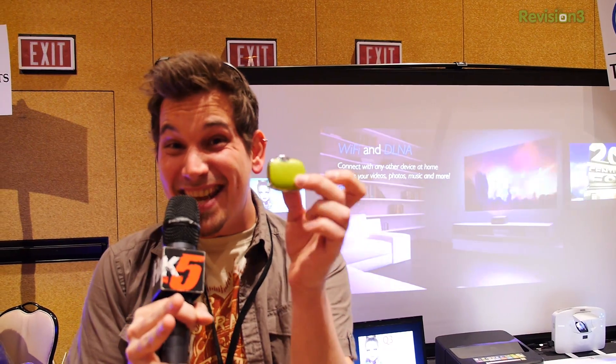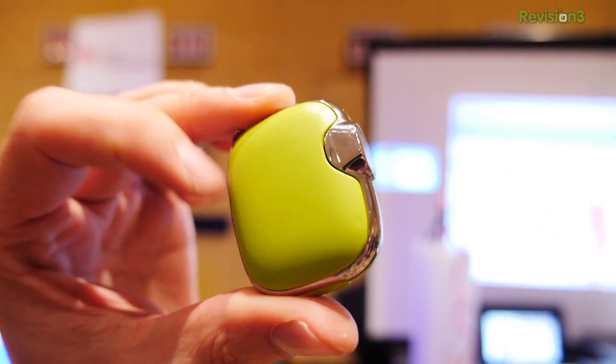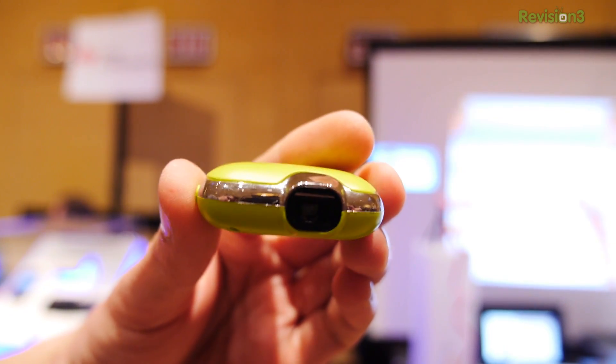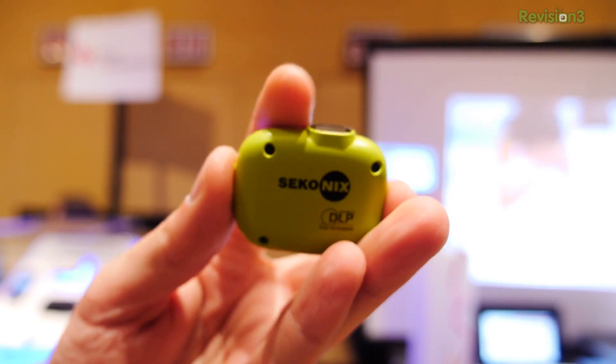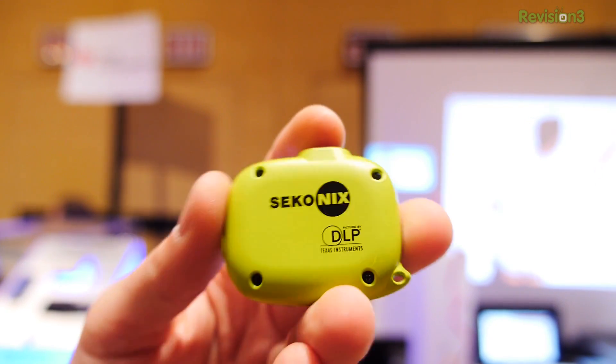This is really interesting — out of a Korean manufacturer that's taken this DLP technology into the nano size. This is the Seco Nix DLP from TI that they've put into this tiny, tiny form factor. All we actually have is micro USB and a focusing element. There's not a fan in here. There's not a heatsink in here. It's pretty cool.